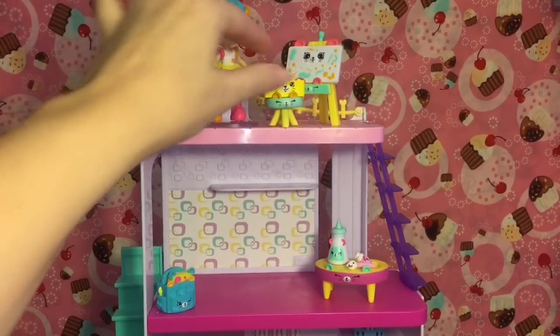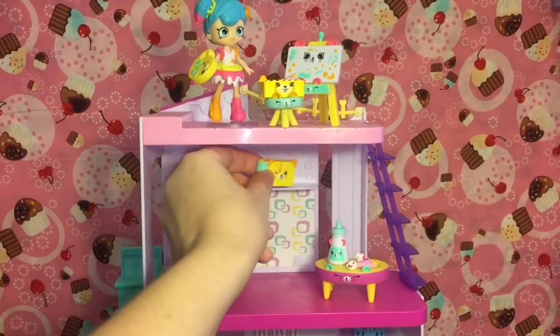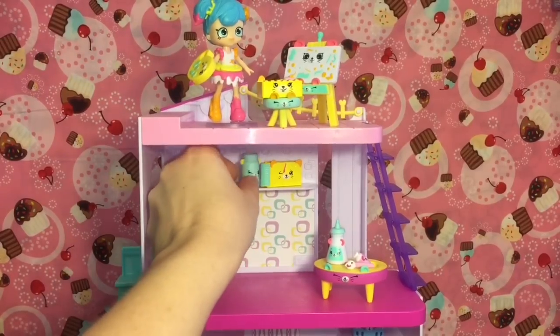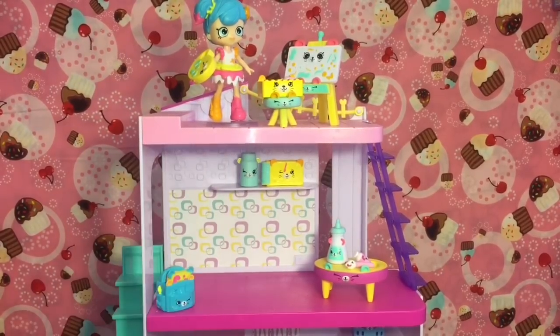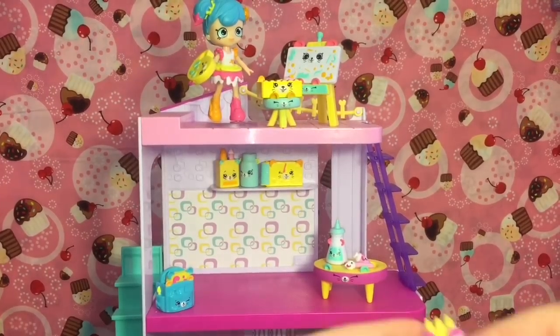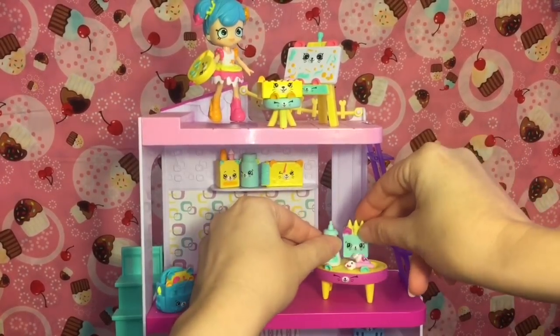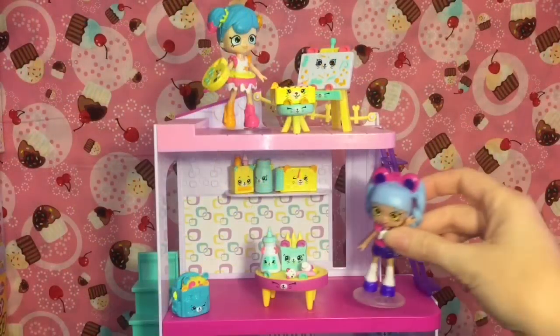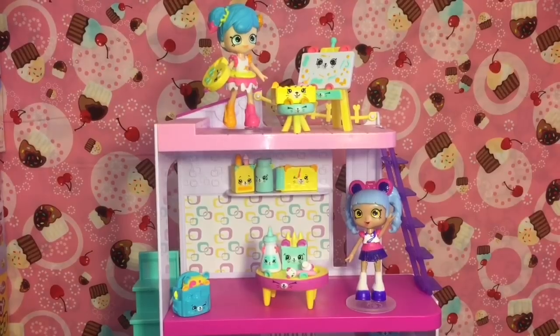We'll put the watercolors right there, the sketchbook, the jar up here as well. Pencils and crayons can go on the table. Then you can invite your little Shoppies over and have a painting party!